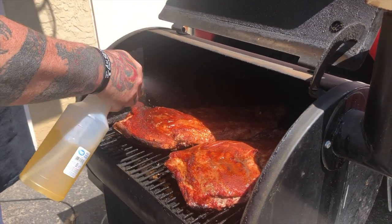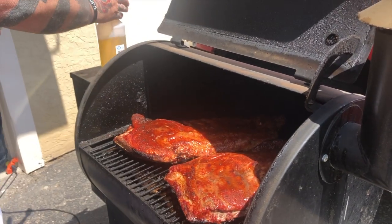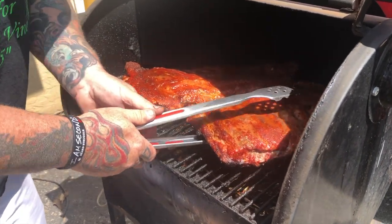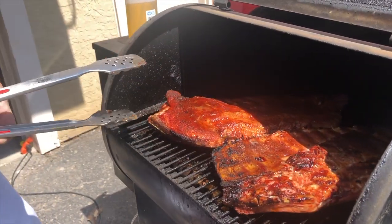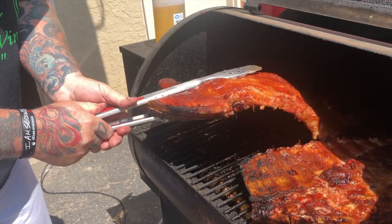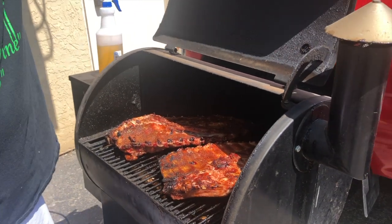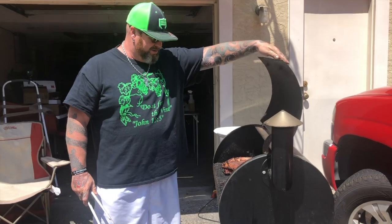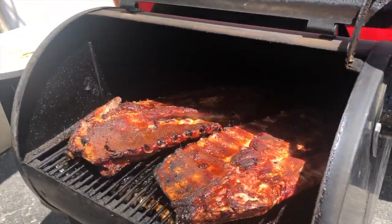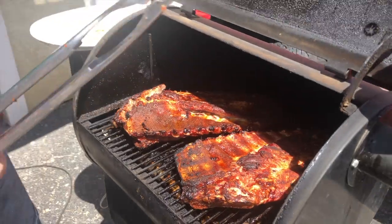Okay, so another coating of apple juice — I keep wanting to say applesauce — coat it down. I thought you were going to say apple cider vinegar, honestly. Look at them, get a nice little flip. Look at that bark! Yum, yum, yum. All right, everybody, moment of glory — take a look at those, tell me they don't look delicious. But you know what, we're not done.